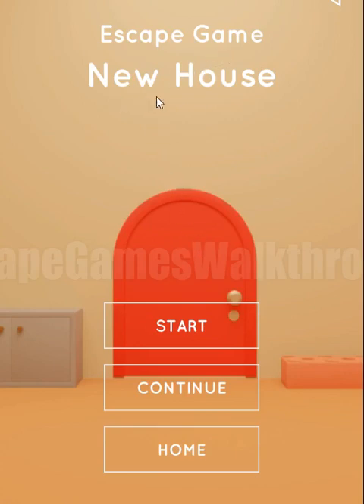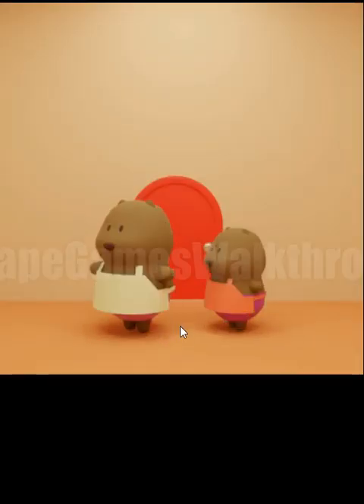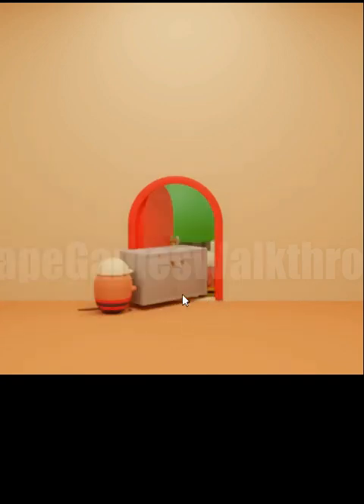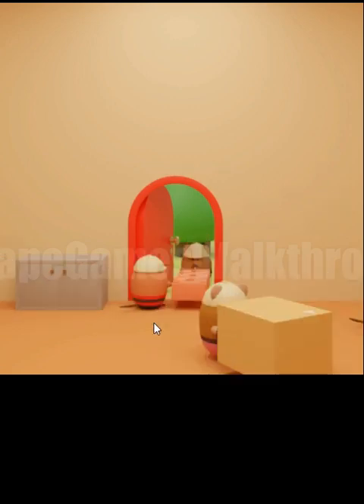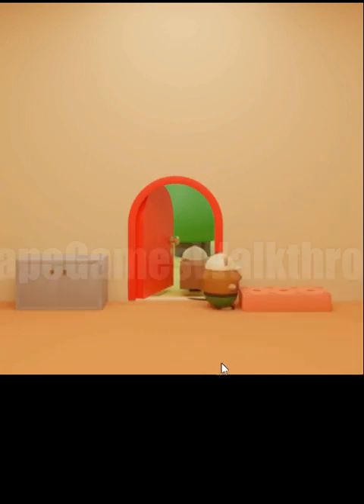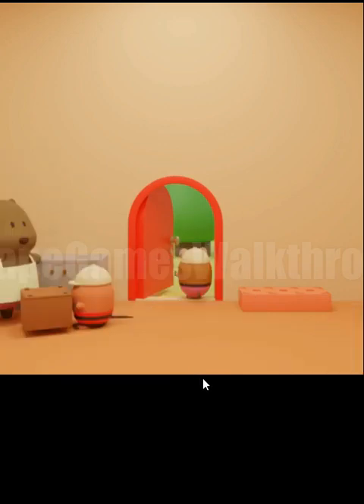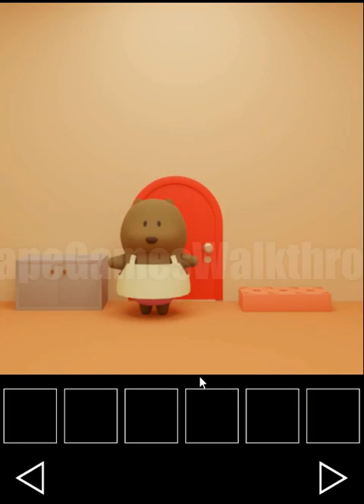We are playing an escape game New House by NicolaJP. Let's start a new game. We can see these beavers getting into a new house and the workers are bringing furniture and different boxes. We need to rearrange them all around here by solving puzzles and finding clues and items. Let's begin.